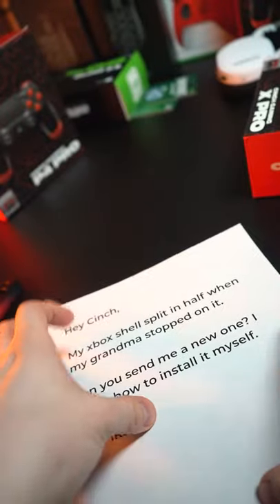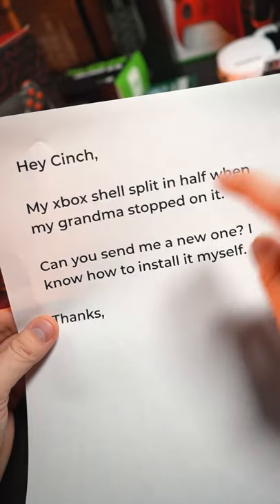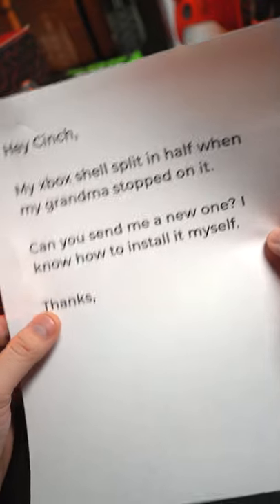Another Xbox order here with a note: 'Hey Cinch, my Xbox shell split in half and my grandma stomped on it — stopped or stomped, I'm not sure. Can you send me a new one? I know how to install it myself.'